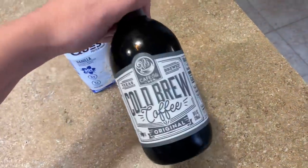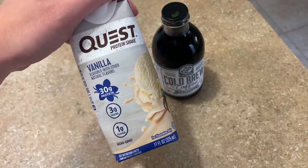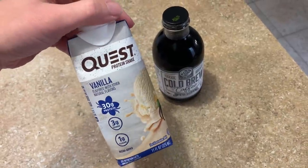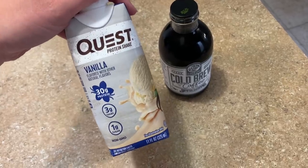It's just cold brew coffee. I'm going to have this and try it with probably about half of the Quest vanilla protein shake and see how that goes — I just need a little pick-me-up while I'm filming. I got ready, did my makeup, did my hair — kind of. I blow dried it with the Revlon one step brush blow dryer thing.